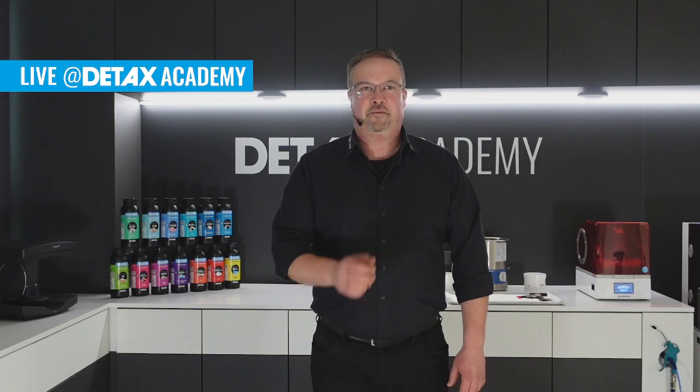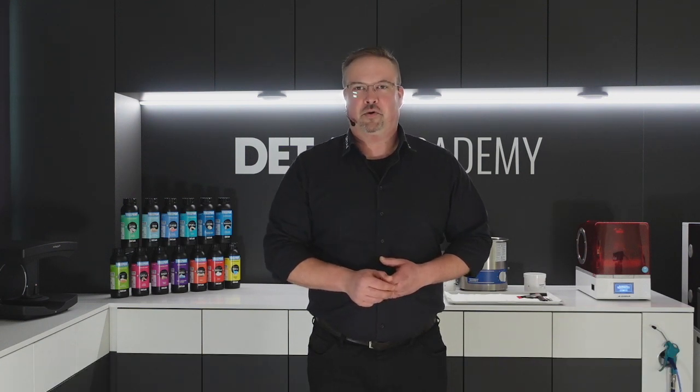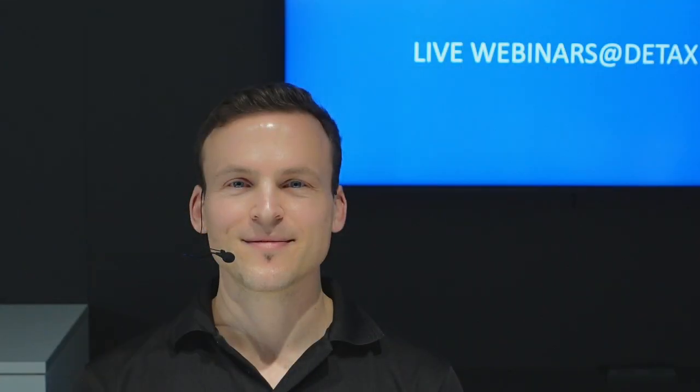Ladies and gentlemen, DETAX fans, hearty welcome to our next live webinar here at DETAX in our DETAX Academy, together with our special guest Stefan Weiss. We will talk today about the smooth surface, brand new process from Aziga. Stefan will show you later the composer software and some settings, and after that I will show you the printing and finishing process. But first, let us start with Stefan. Please introduce yourself and start with the composer software.